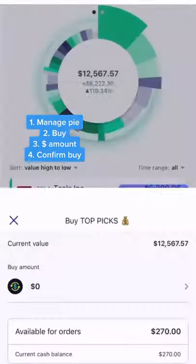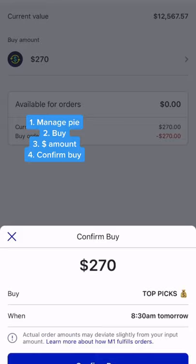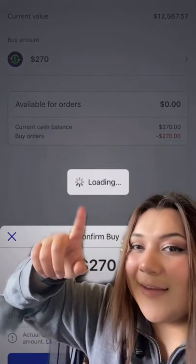I'm going to click on my top picks pie because that's what I want to buy in. I have $270 available. You click manage pie, then buy, then put in $270 or however much. Then you click confirm buy, and it's loading — order executed.